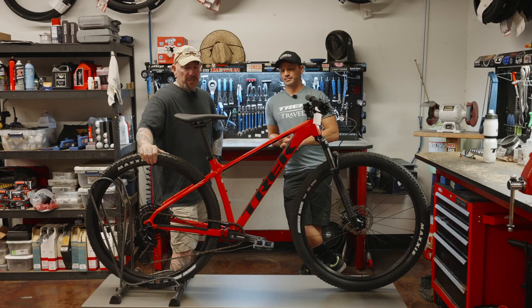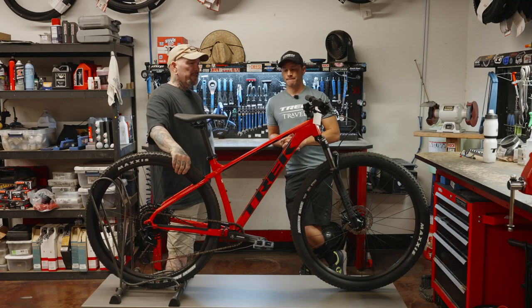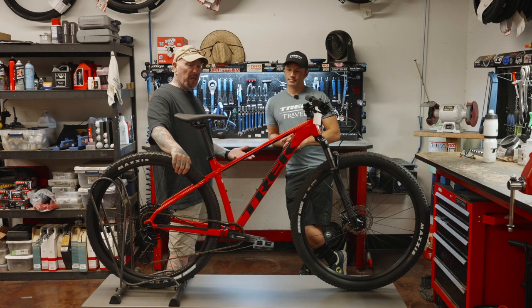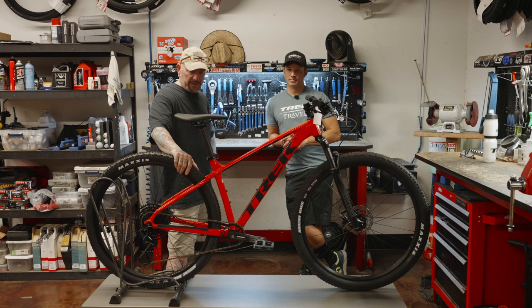It's a tough decision. We understand budget constraints — $1,300, and maybe you don't have a good helmet yet, so now you get a helmet and a couple other things to go along with the bike. That stuff adds up — accessories add up. We totally understand.